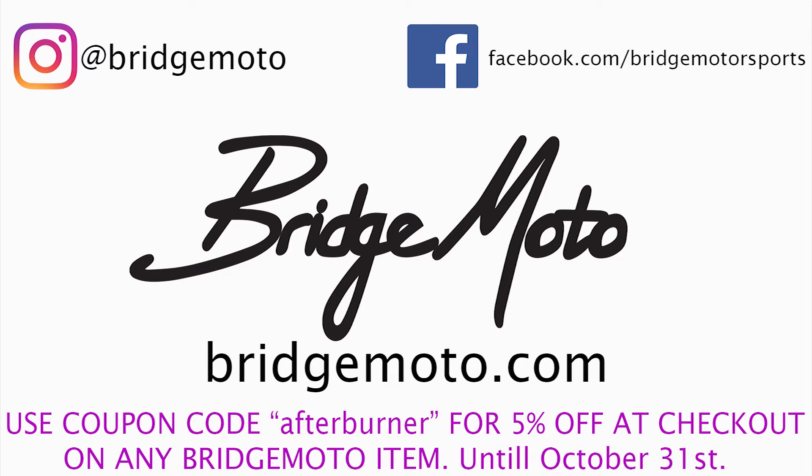One last thing — remember, if you need racing safety equipment, go to BridgeMoto.com and use the coupon code AFTERBURNER for 5% off at checkout. That's BridgeMoto.com, coupon code AFTERBURNER. That offer is good through October 31st.